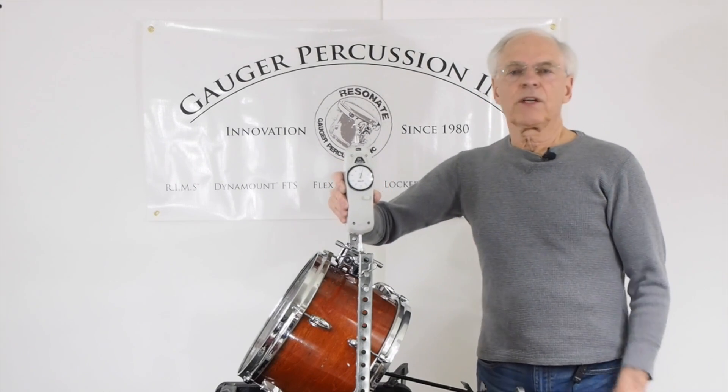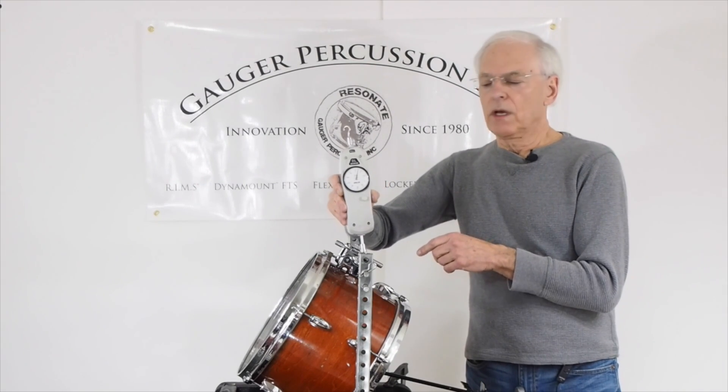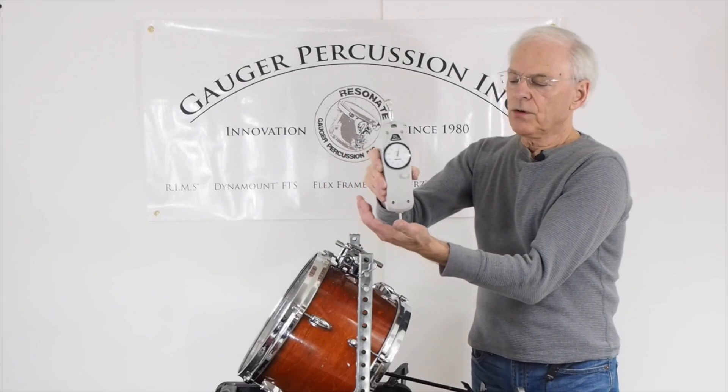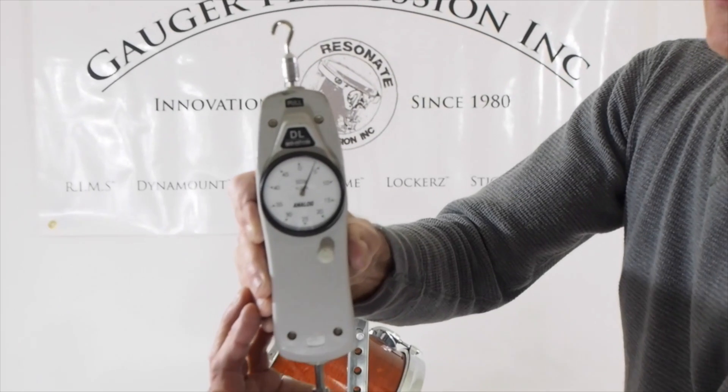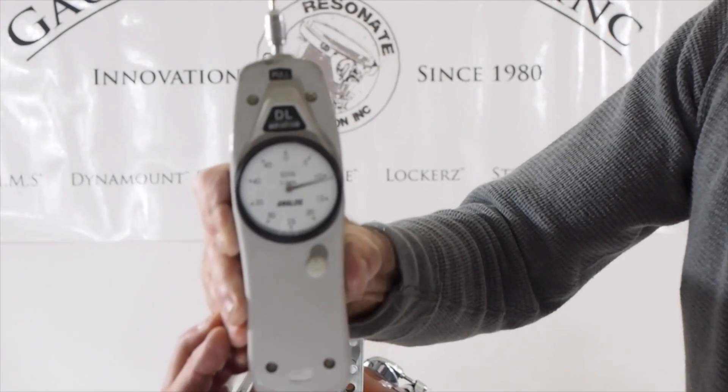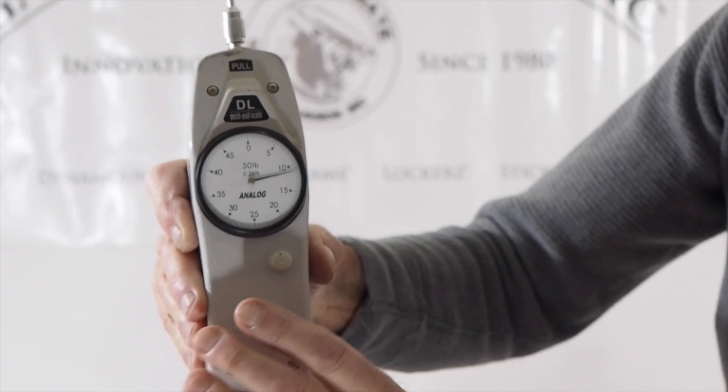Okay, this is a push-pull gauge. It measures in pounds, and by pushing on this little foot down here, it will tell us how many pounds of pressure are being exerted on the gauge — and as you can see, the little meter goes up.